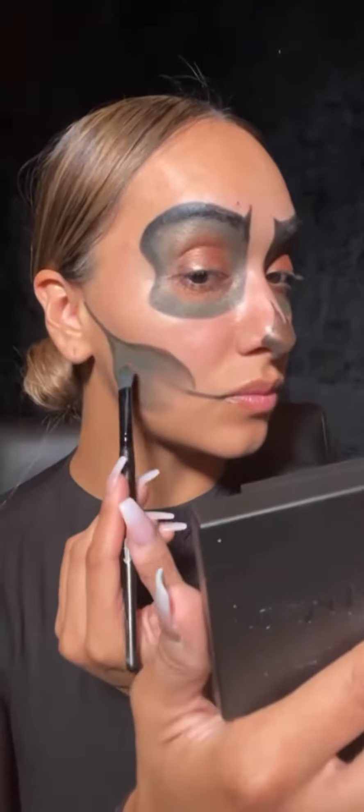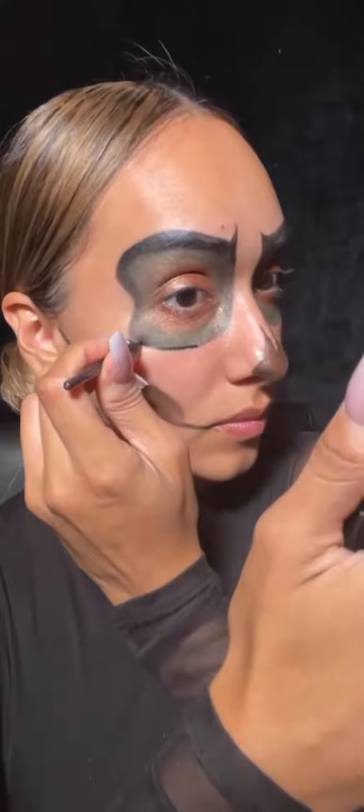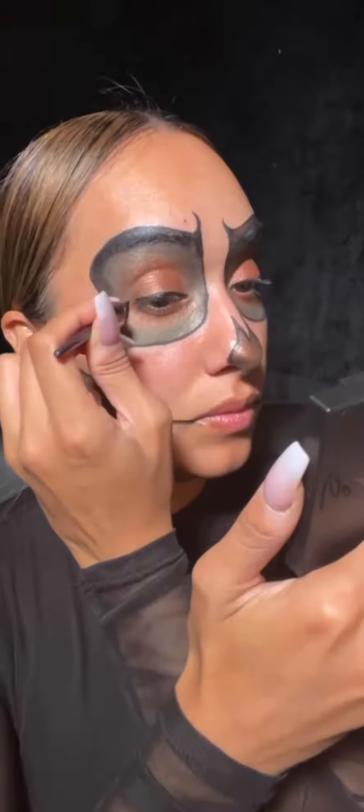I'm setting the eyes in place using this orangey shade and repeating the same process for the mouth area. Then I'm going to outline everything with my Inkwell eyeliner in the shade Onyx and draw on a little bit of a wing.